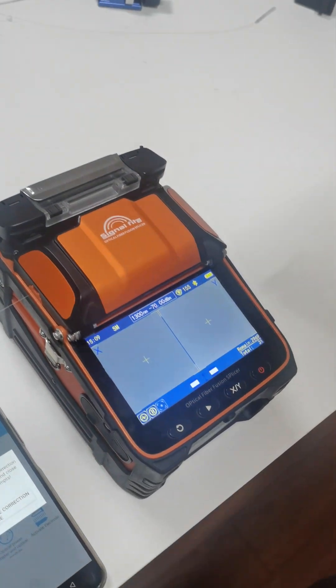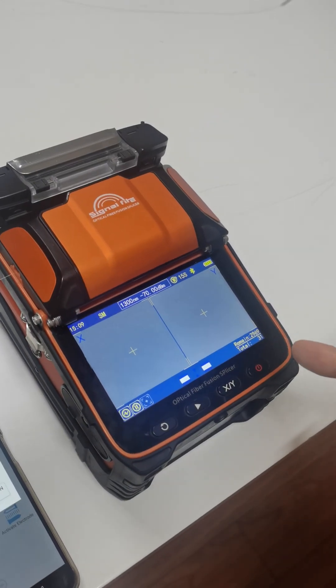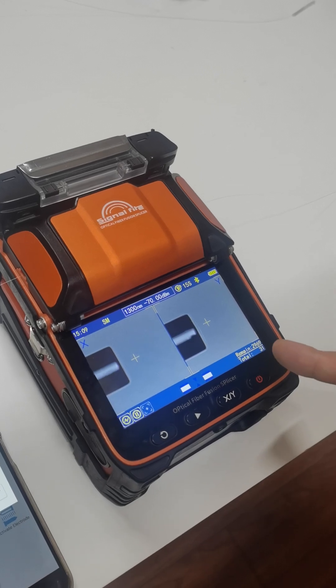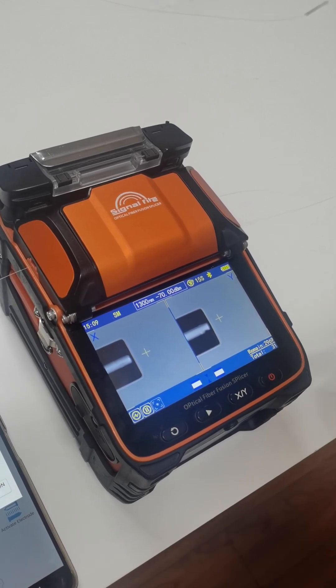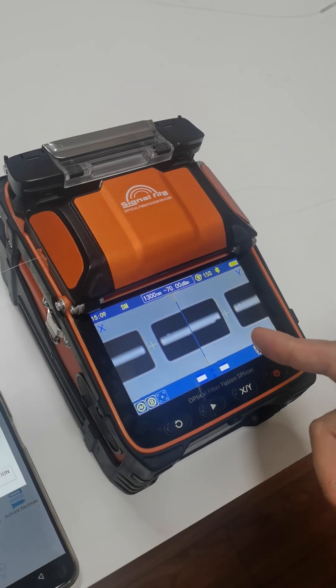Then you need to look at the screen. It will burn the fiber, but it will not join, just into a round shape.